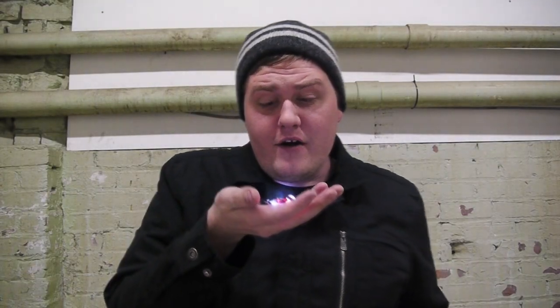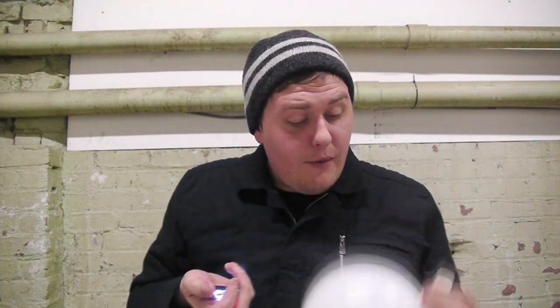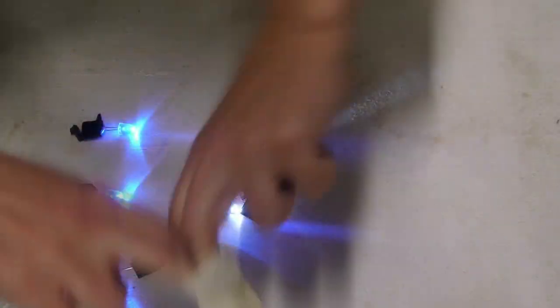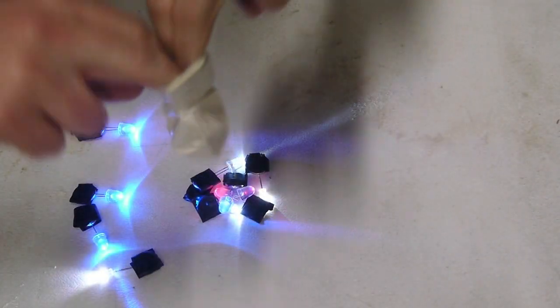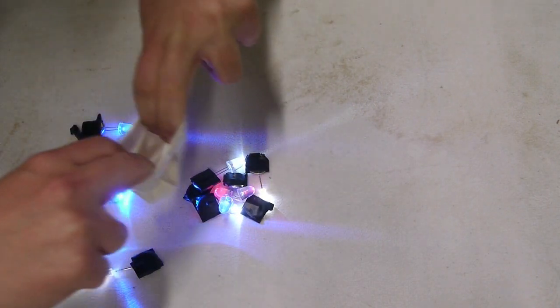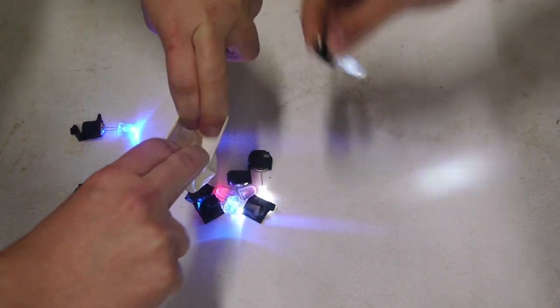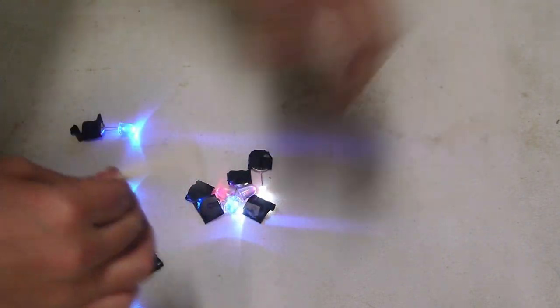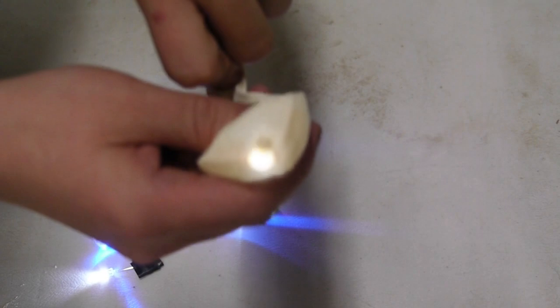Now that we have our LED throwies created, we can put them into a helium balloon and launch them into space to create our own UFO hoax. Take your balloons, stretch them open, and have a friend drop the LEDs in. If you don't have a friend on hand, I'm sure you can figure out a way to do it on your own. Then shoot some helium into it.